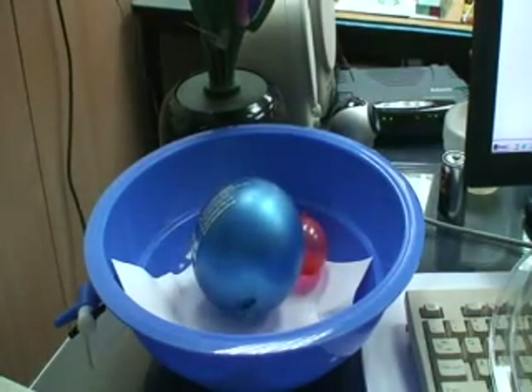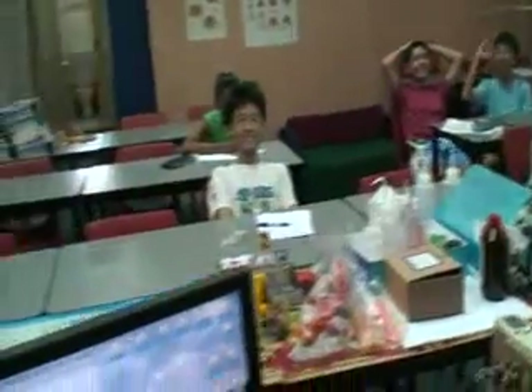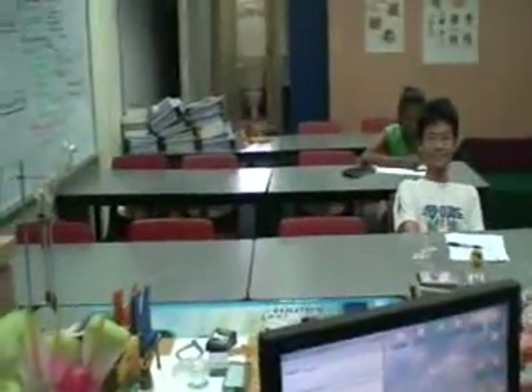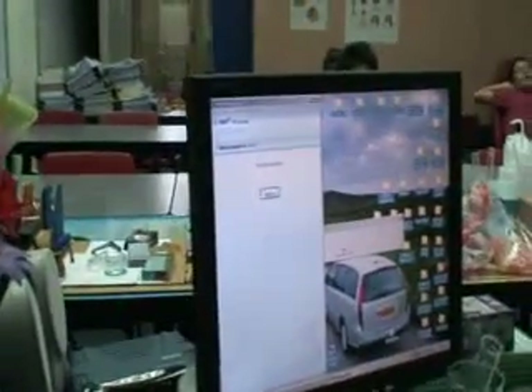Thank you. Let's see who is there. Hello, hello — say hello! Yeah, okay, now everybody will know that you're here.